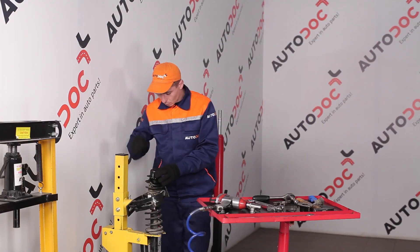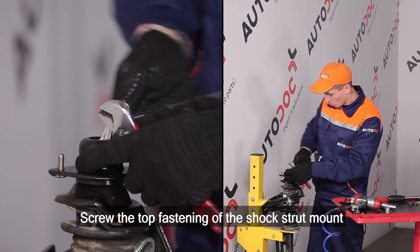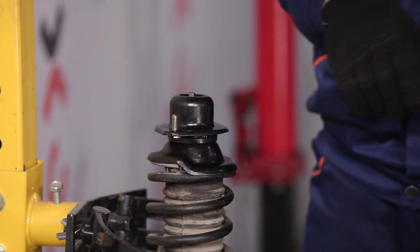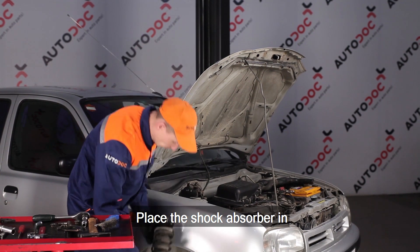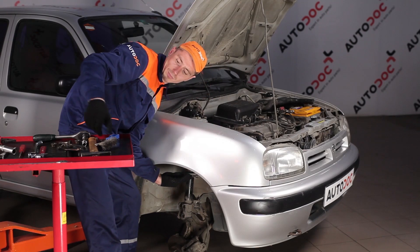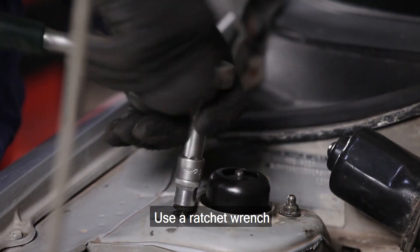Install the 14. Install the 15. Install the 16. Install the socket of the socket.